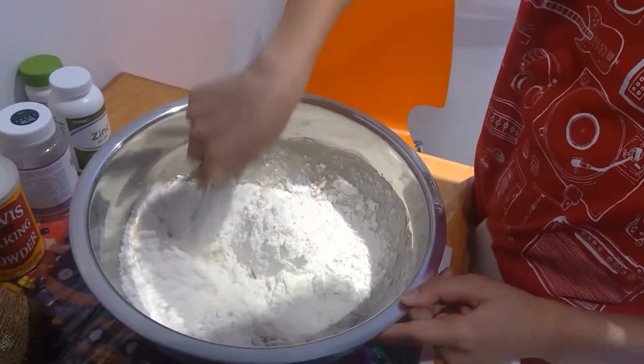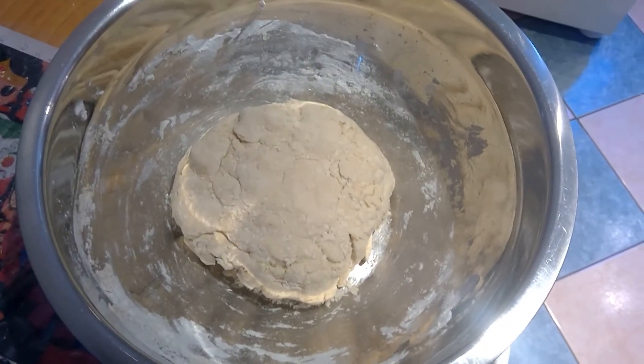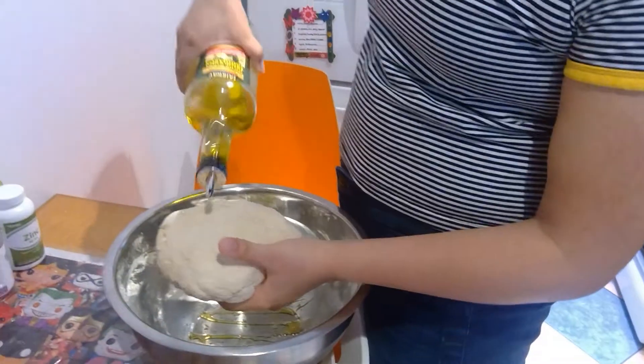Now let's get to the fun stuff — now we mix. Don't be afraid to use your hands. Once you're finished, you should have a dough baby, like that. What should we name our dough baby? Frank. Drizzle some oil over the bowl and on the dough.